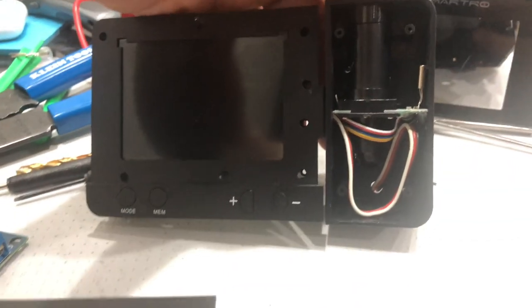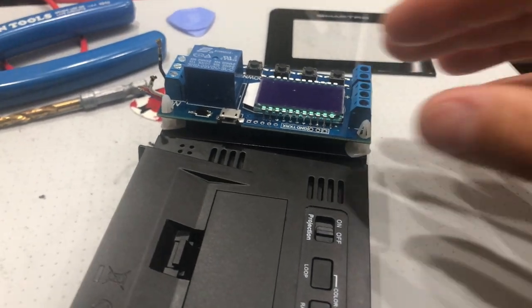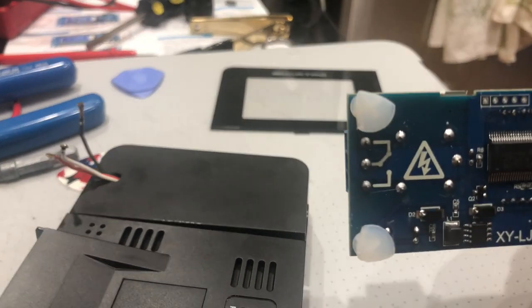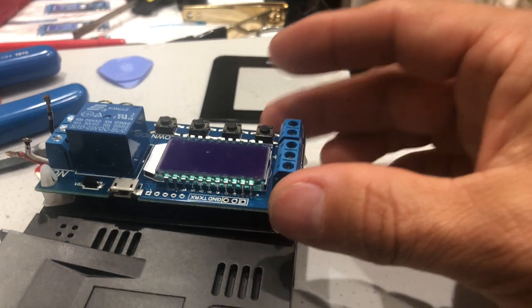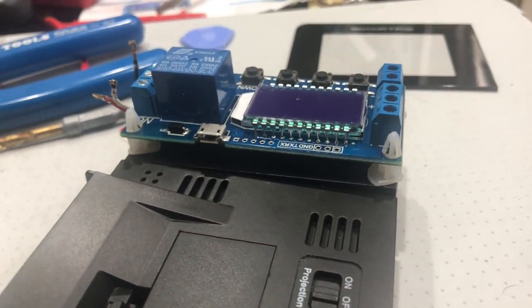Let's start closing this thing up. I'm getting ready to attach the module to the back of the alarm clock, but the feet that came with the module were a little bit big, so I had to trim them. This module is much bigger than that section right there, so I'm going to use double-sticky tape to attach it.